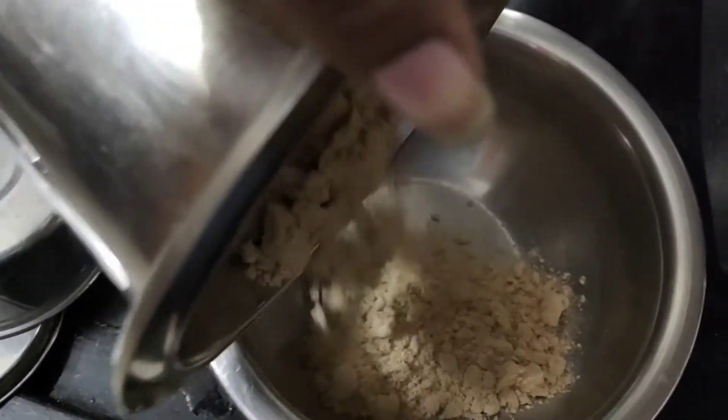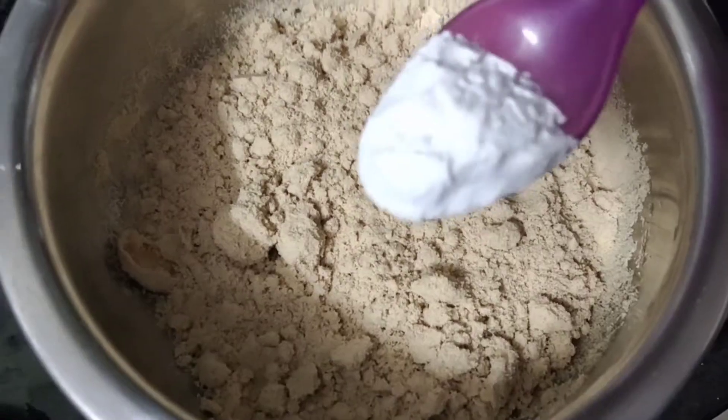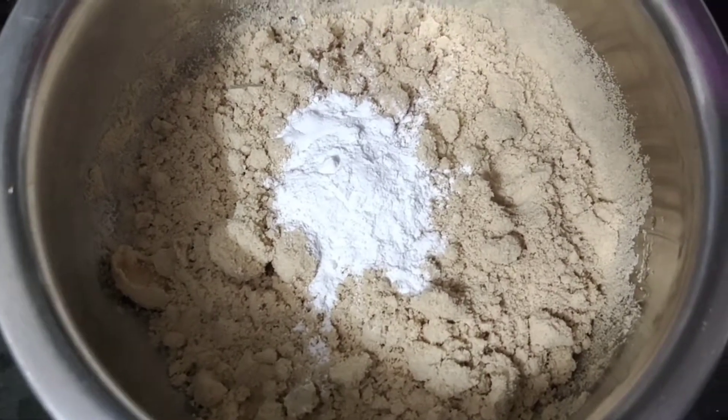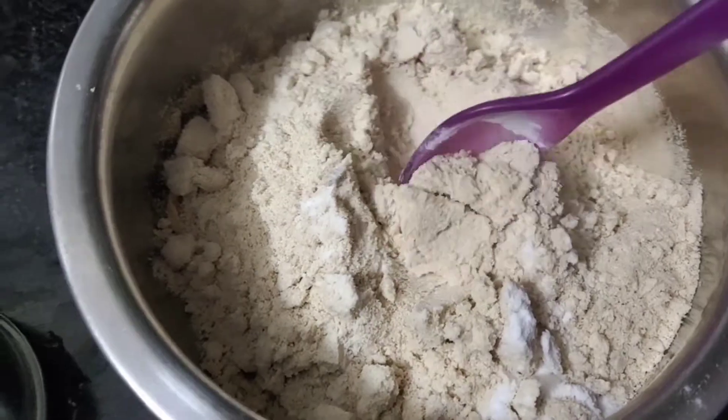Now we need to transfer everything to our bowl and make it into a fine powder. Add 1 tablespoon of baking powder and 1 tablespoon of baking soda.